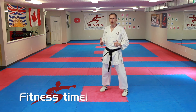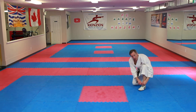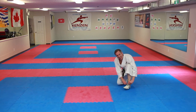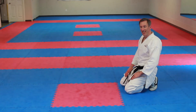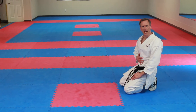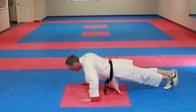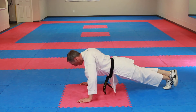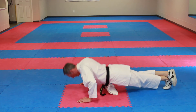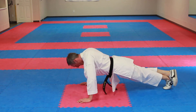It's fitness time. Today we're going to be working on push-ups, an extended plank, and some abs. Ten regular push-ups, best as you can: ichi, ni, san, shi, go, roku, shichi, hachi, ku, ju.